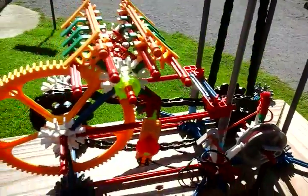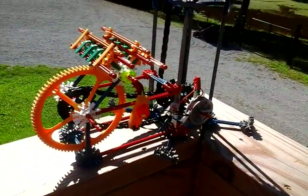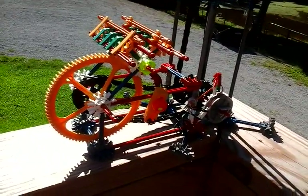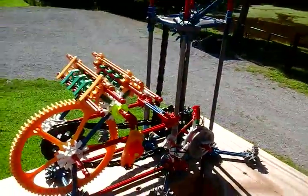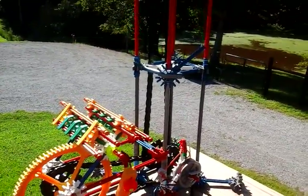Anyway, that's my K'nex windmill. I plan on building a K'nex TIV 2 next. Y'all saw my other TIV — didn't look so much like the real thing. If you don't know what a TIV is, look up Storm Chasers TIV 2 and you'll know what I'm talking about. Comment if you have any other build ideas, like I always say.